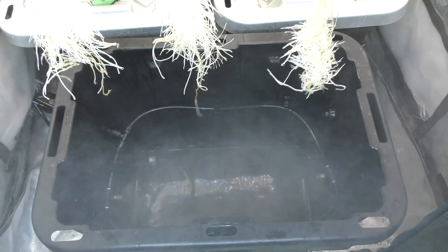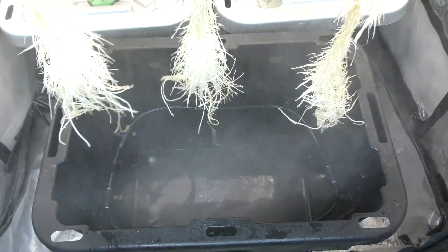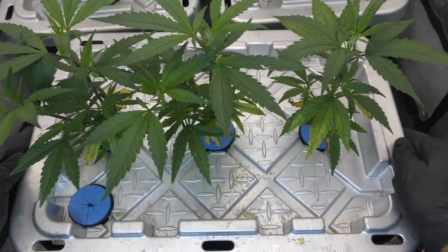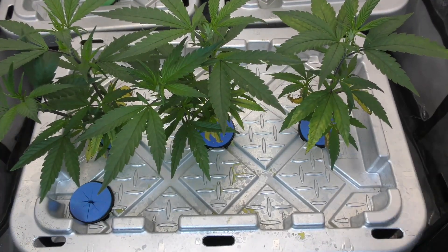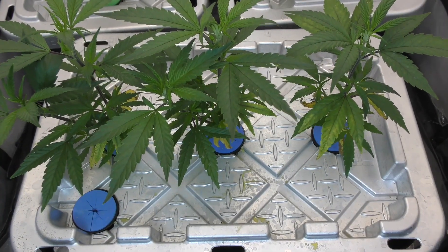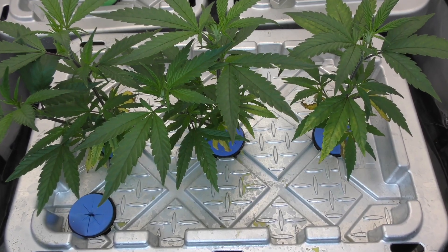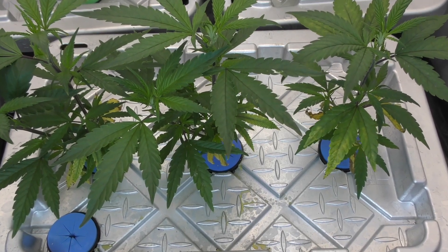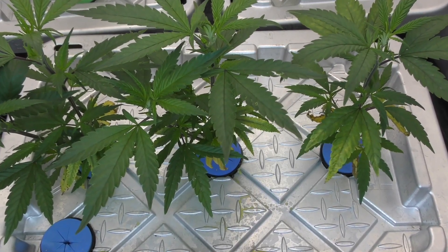What's up everybody, welcome back to episode 3 of the nutrient showdown. Today I got a quick update on one particular brand that's been acting up — it's causing some serious issues in the garden and I'm about to show you exactly what's going wrong and how I'm fixing it. Plus I made some major upgrades to the aeroponic system, and that could be a game changer.